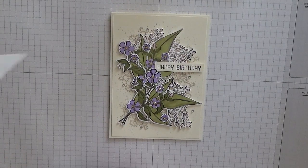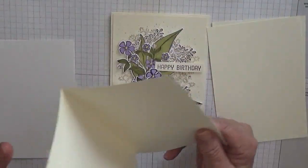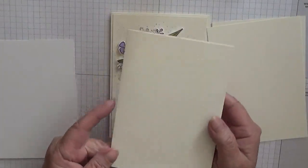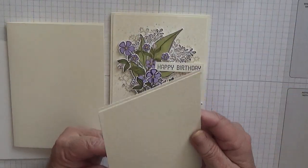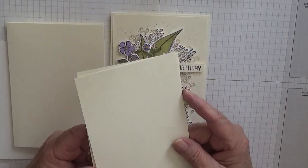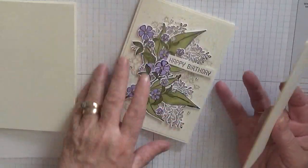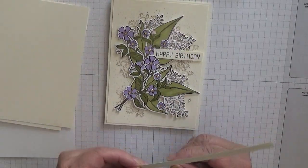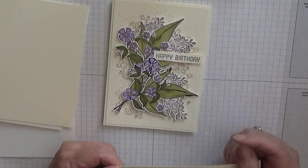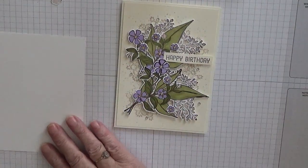To make this card I have got a Very Vanilla thick card base of eight and a quarter by five and seven-eighths, scored at four and one-eighth and folded in half. I also have two pieces of regular Very Vanilla at five and five-eighths by three and seven-eighths — one for inside and one for the top. I also have a thin half-inch strip of Very Vanilla for the sentiment, and a scrap of white for the flowers.